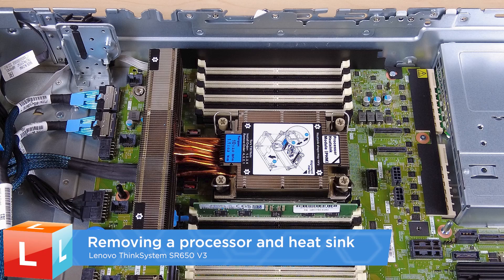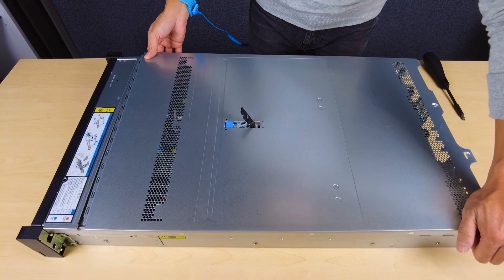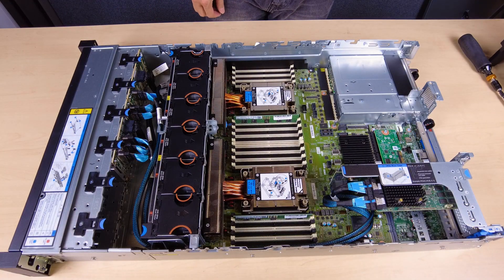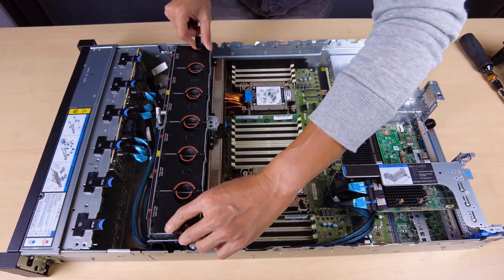Removing a processor and heat sink. Remove the top cover. Remove the air baffle. Remove the system fan cage.